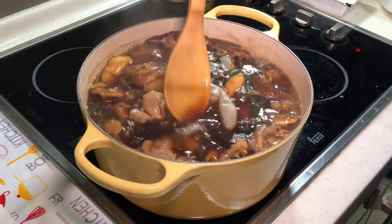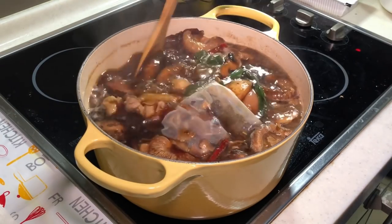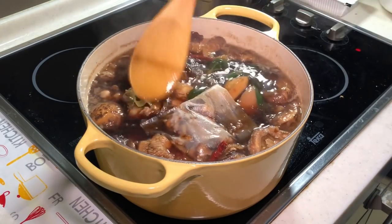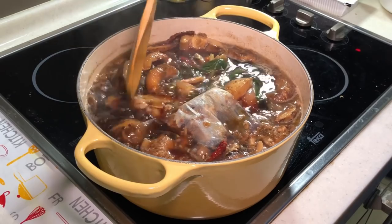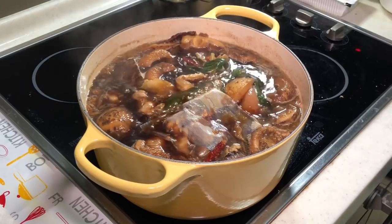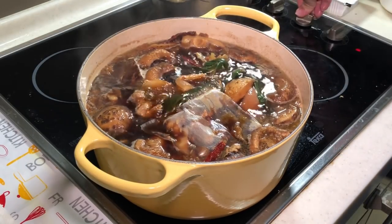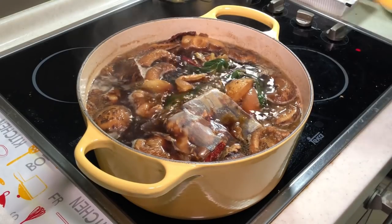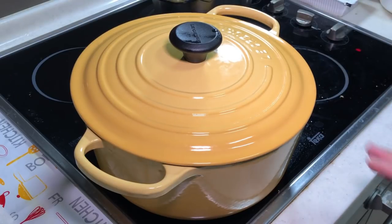It's already very flavourful even before the simmering. I'm going to add in the tofu and egg around half an hour later. The whole simmering process will take about 45 minutes — I'll reduce to low heat, cover with a lid, simmer for 30 minutes, then add tofu and egg and simmer for another 15 minutes.